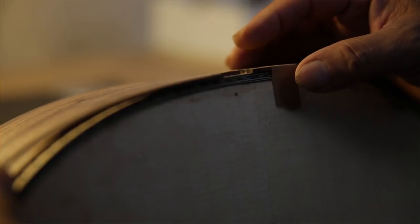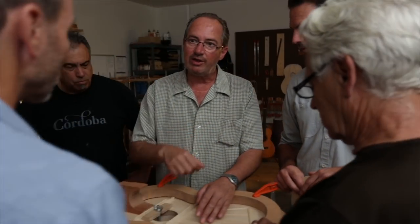Eddie helped me redesign each guitar one by one. He was using these methods and traditional building styles of the turn of the century Spanish guitars — not so much the guitars of the 80s and 90s, but the guitars of the 1880s and 1890s. That was appealing to me.